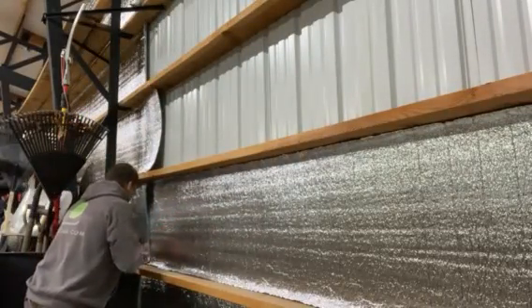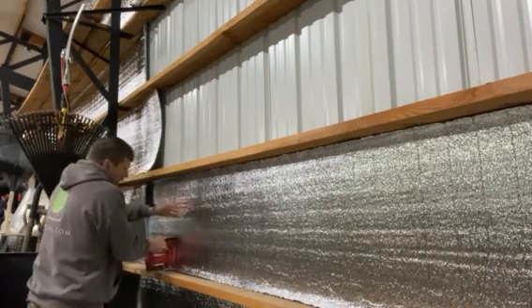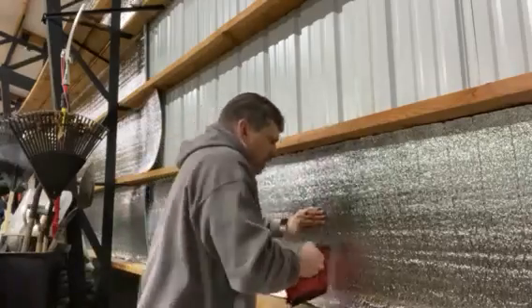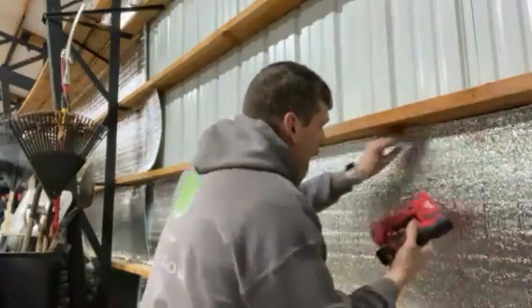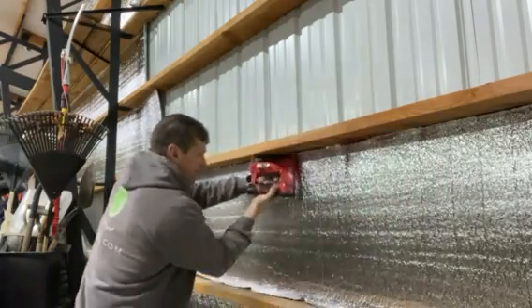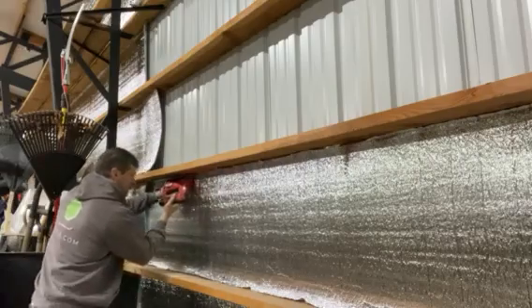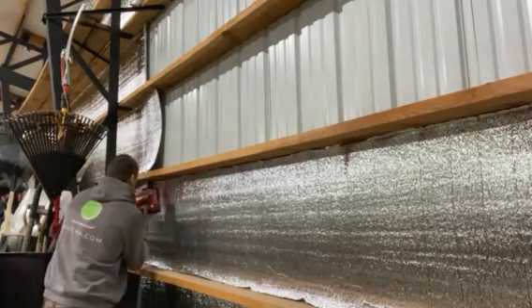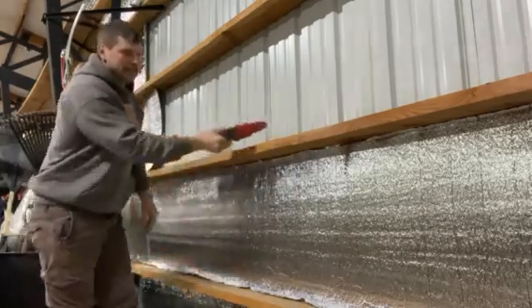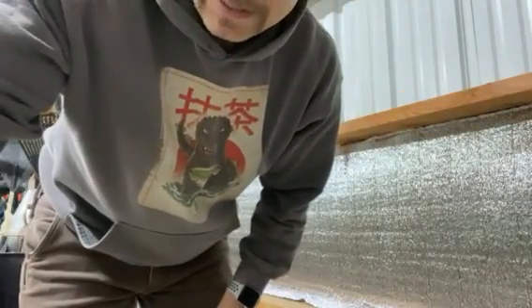Then I just take my stapler and run the course of the board, trying to keep it as flat as I can, putting in a staple about every 12 inches. Then I come back and hit the top. And that's about it. Then I run my wire and put plywood in front of it. That's my video — great product.